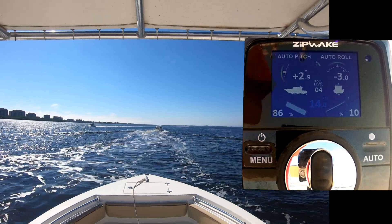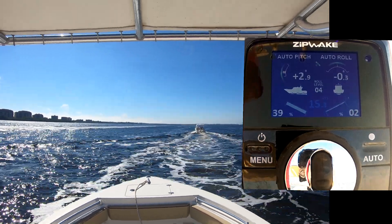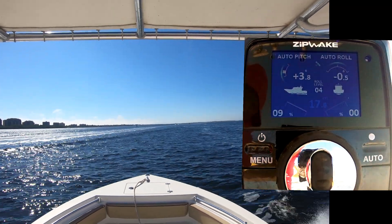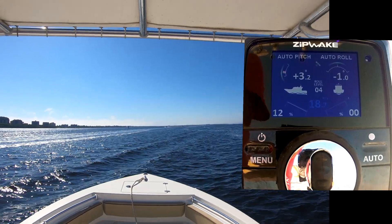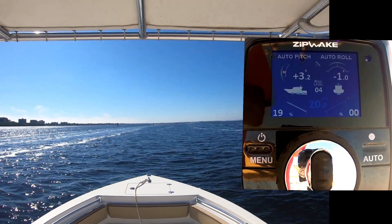Now around 14 knots they're mostly retracted, but they're also working to cancel the roll introduced by the boat's motion through the water right now. At 17 to 18 knots, the tabs are fully retracted except for the 10 or so percent that they're extended to help cancel prop torque.